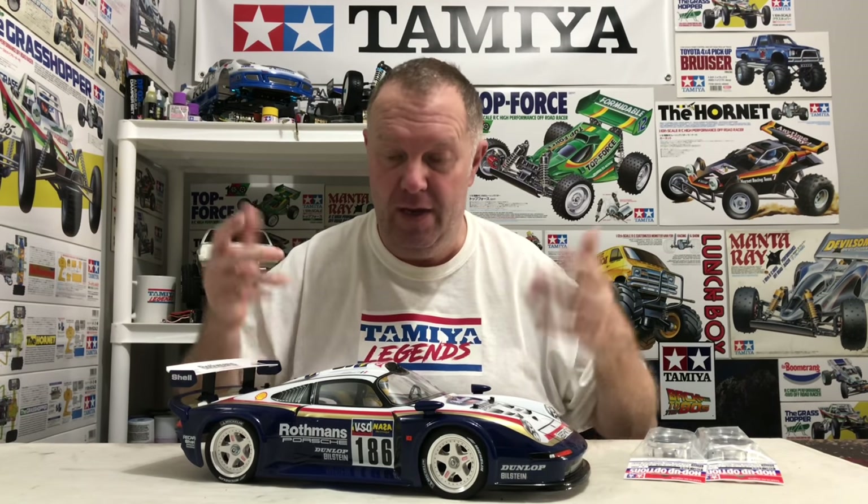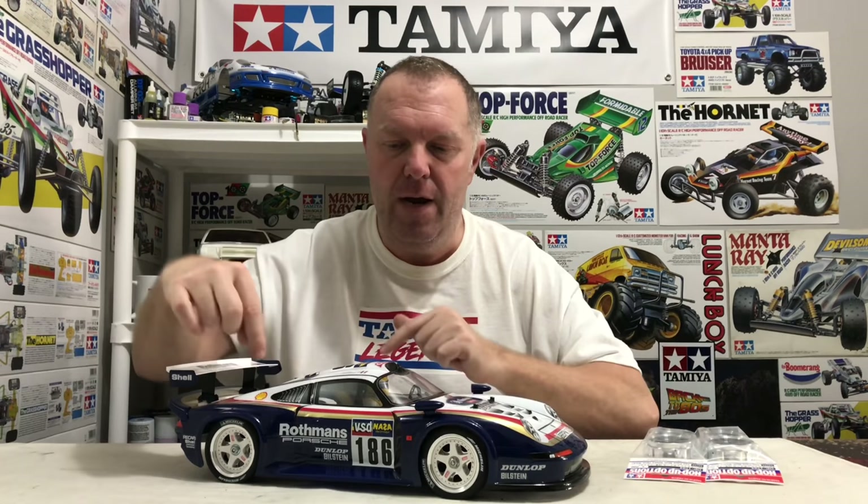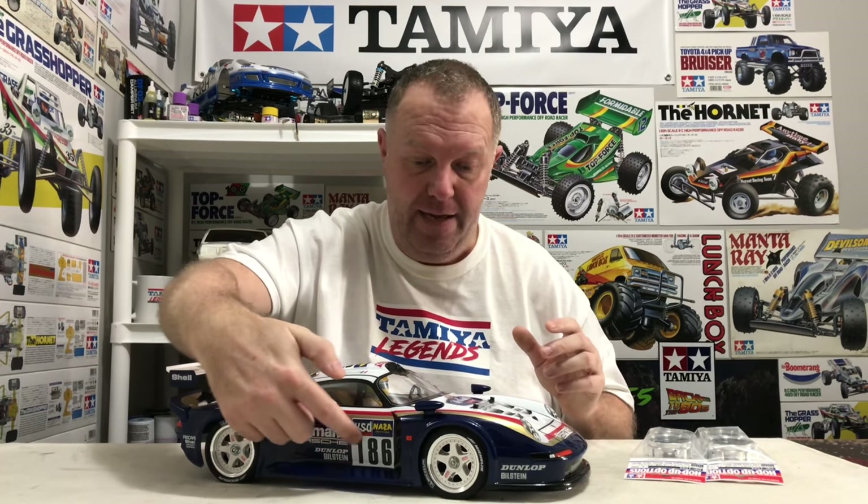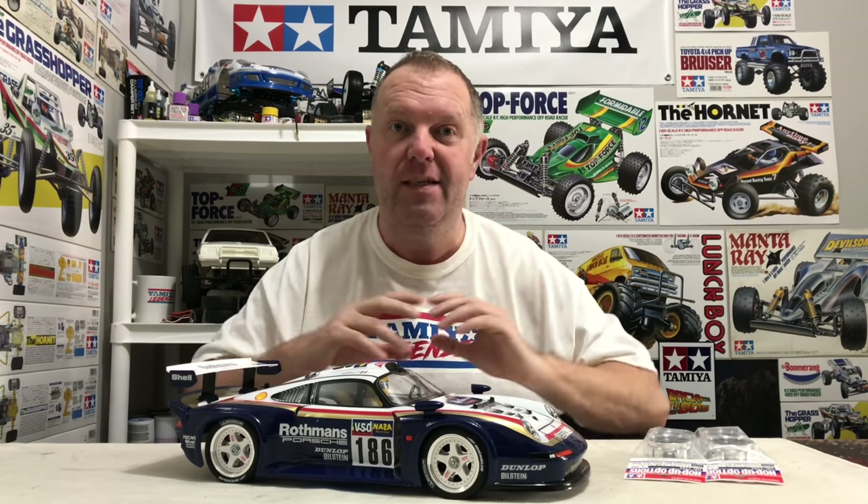Since I put the current wheels on, this thing looks absolutely superb, and when I make this change it might not look as good overall. But I have to re-emphasise — this is a Porsche 959 tribute on the 911 GT1 body shell. The full decal setup is the Porsche 959 from '86, the Rothmans stripes are copied from the 959, so the yellow wheels are an absolute must for me.